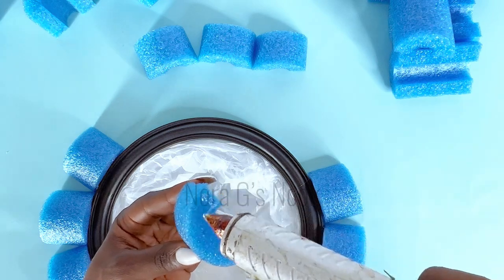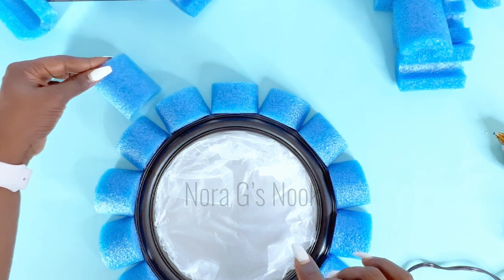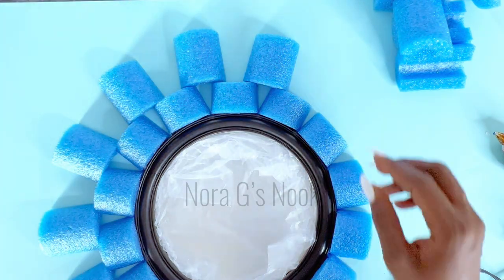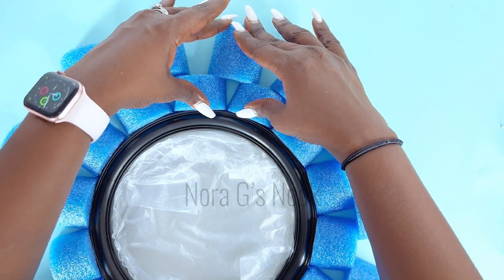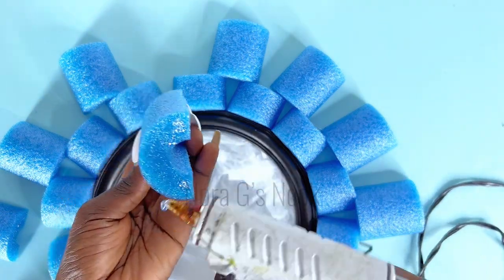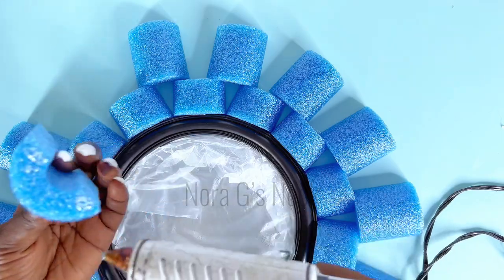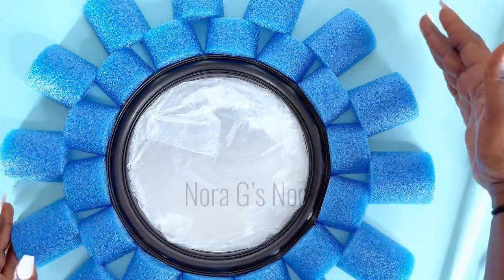Once the first layer was all done, I went ahead to do the same for the second. This is the second size that I made — once again, I did not measure this. You can eyeball it just like I did, but if you want measurements, you can do two inches, then three inches, then four inches — just one inch more each time. Once I had that all sorted, I went ahead to glue them down as well. Because I want this to be very sturdy, I'll be using pins to link the bigger size with the smaller ones on the back side of the mirror.